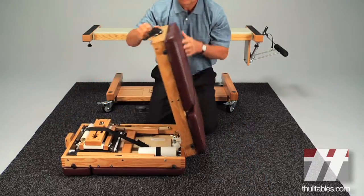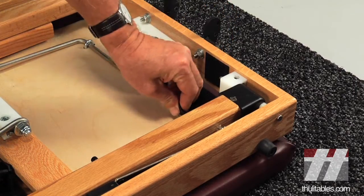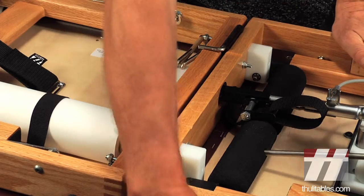Open the table and unlock the thoracic section by unfastening the velcro strap. Remove the two hinge pins that hold the halves of the table together.